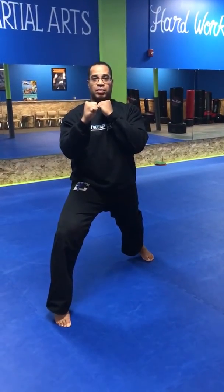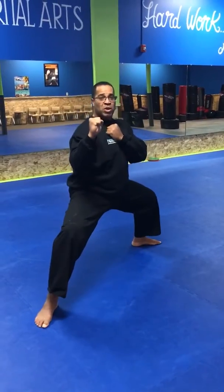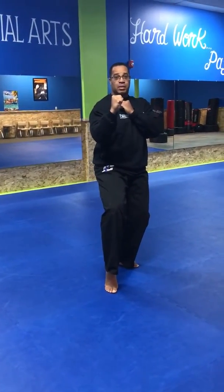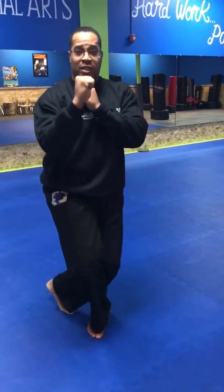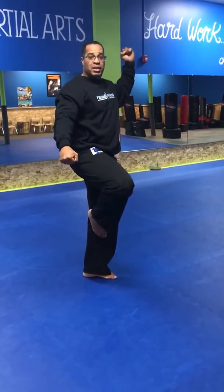Our first stance: attention stance, ready stance, son shin stance, forward stance, straddle stance, sumo stance, cat stance, long forward stance, back stance, cross stance, and crane stance.